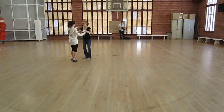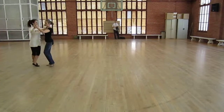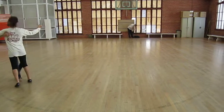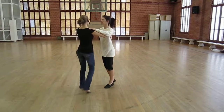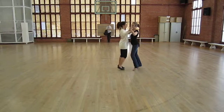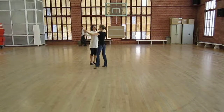Then we do transitions. So 1, 2, 3, 4, 5, 6. Balance. Balance. Right turn. You can take however many balances you want. And from the right turn, 1, 2, 3. Balance. Left turn.